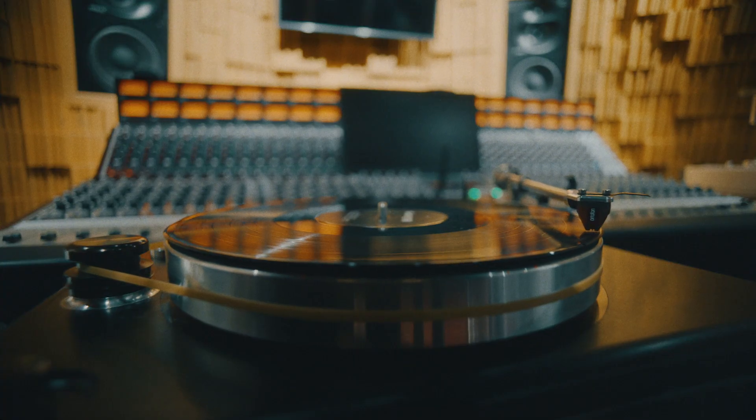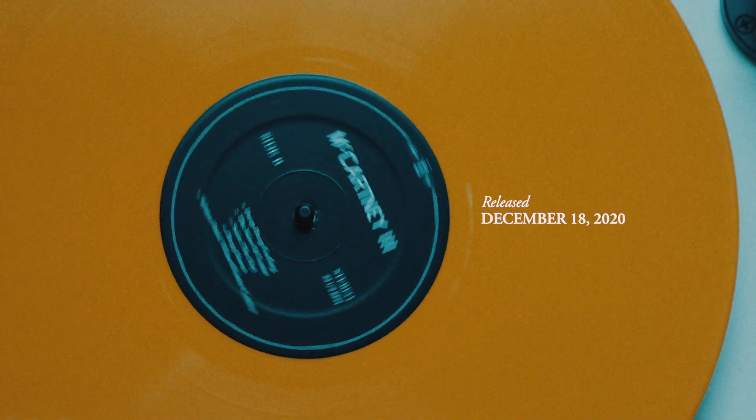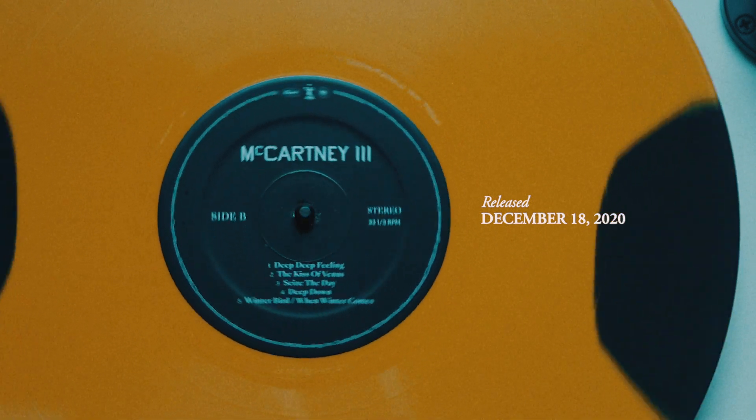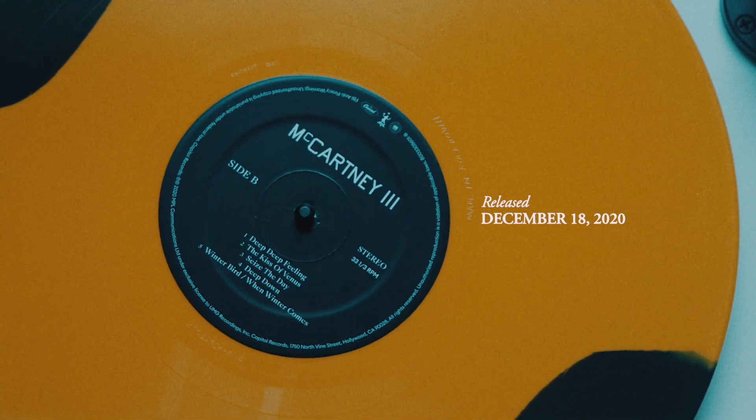I was so shocked that Paul McCartney made a new record in quarantine. And on a second level, I was shocked that it was framed as continuing the tradition of McCartney 1 and 2. Who else in history would be capable of stringing those three albums over 50 years? What artist, in any medium?